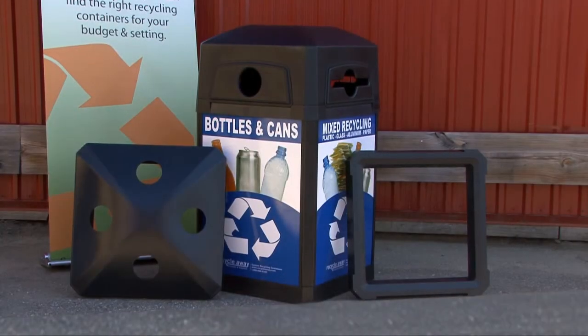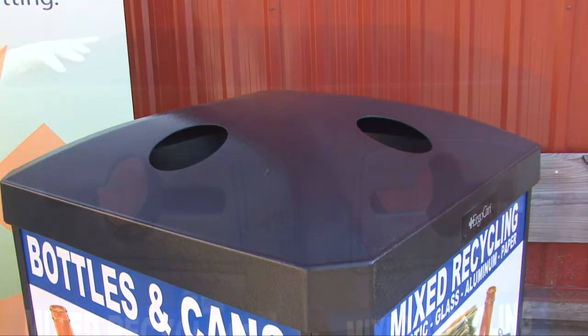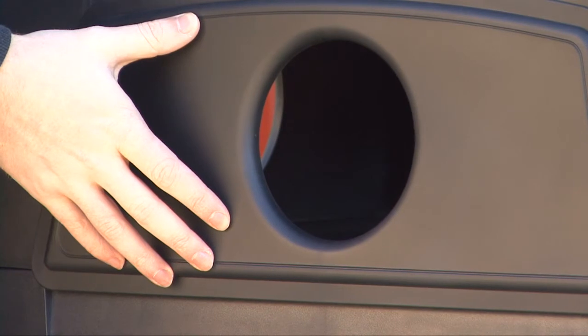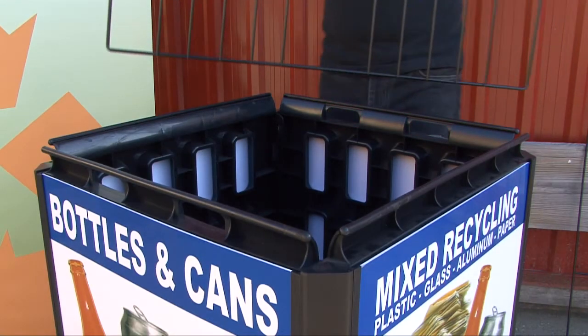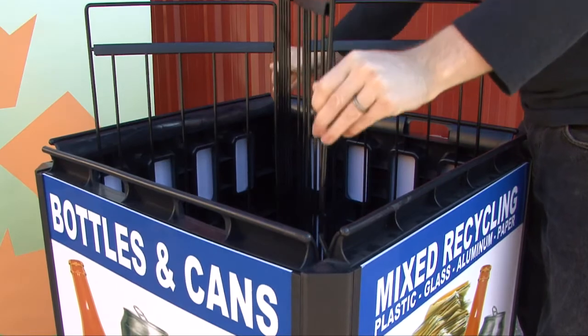The 60-gallon Ergocan XL comes with the custom panels as well as various lid options including the high-top dome lid. This lid features restricted opening inserts that allow you to create multiple waste streams with a single unit. The wire divider system allows you to separate the XL into two streams. Add an additional liner for four streams.